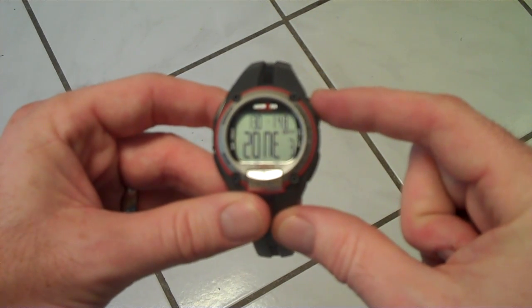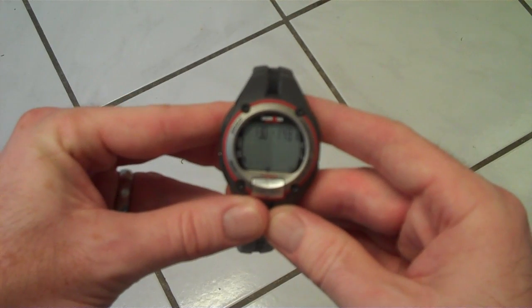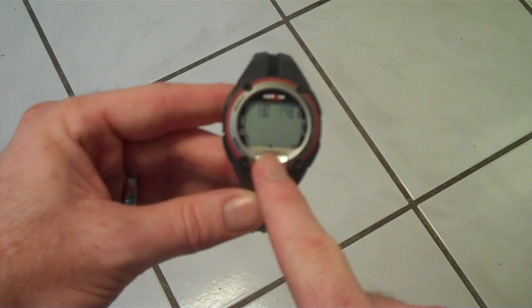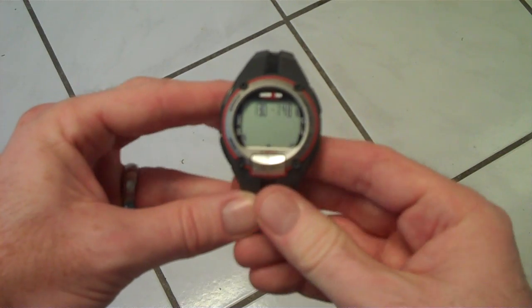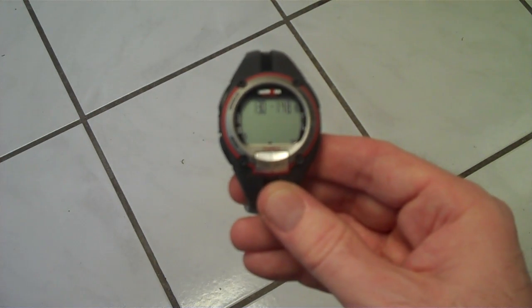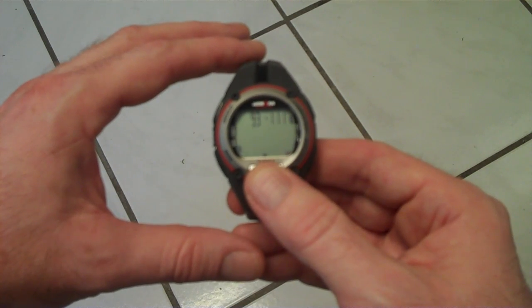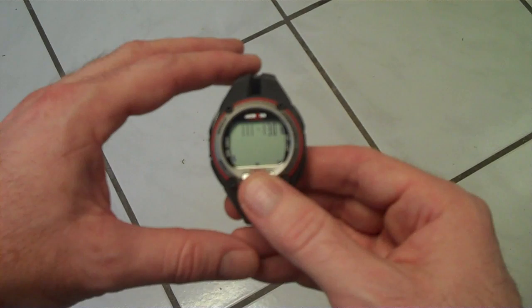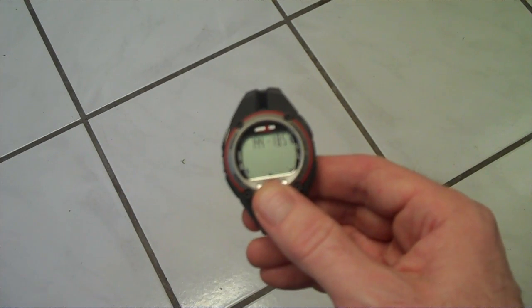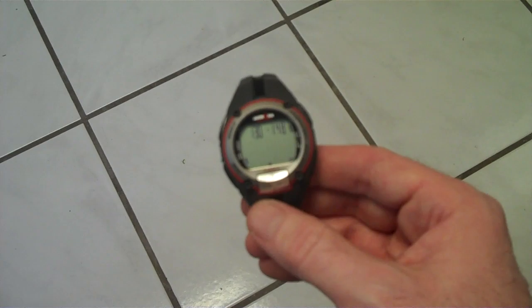Now that we're in this mode, press the one o'clock button and it'll go into set mode — things will start blinking. When you're in this blinking mode, you can put in your settings. The top button makes it go up one, and the four o'clock button makes it go down one, and the mode button switches between the settings. The first thing it wants you to set up is your target heart rate zone. As I cycle through, I can choose zone one — for me that's 93 to 111 beats per minute — zone two, which is 111 to 130, et cetera. There's also an option to set them manually.